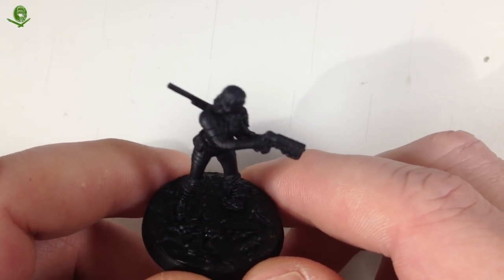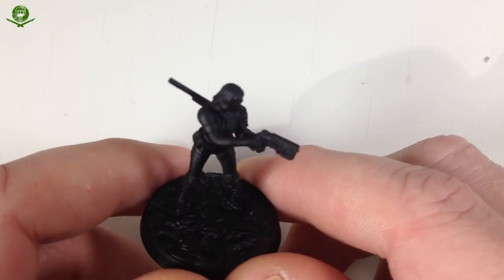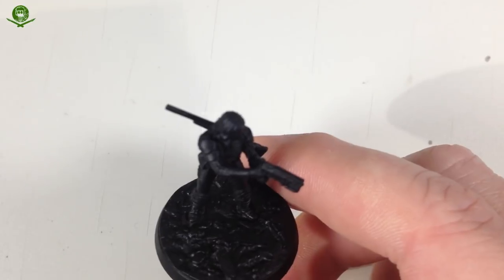There are different names - I think it's the Sole Survivor in Fallout 4. The chaps at Modiphius have very kindly sent me Nora, so we're going to paint Nora. I'm not great at painting people, so this should be interesting.